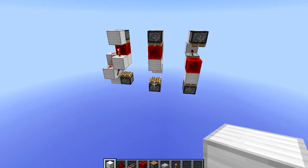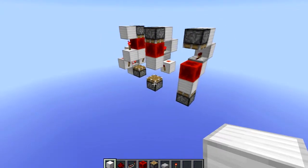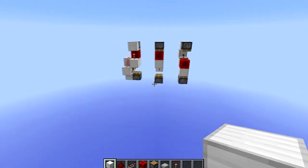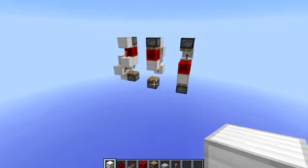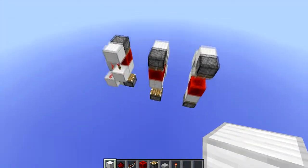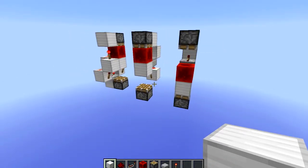Hey you guys, CreeperKillerXP here and today I have another video. This one is three different BudSwitch designs that I made by myself. I have not seen any videos or things on wikis or forums of anything like these designs, and they're all very simple, quick, and easy to build.